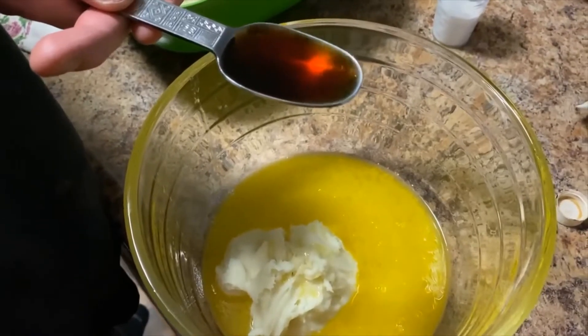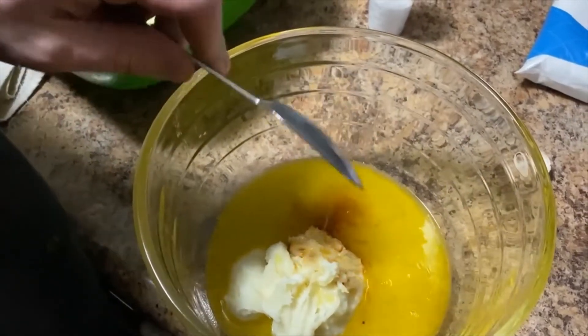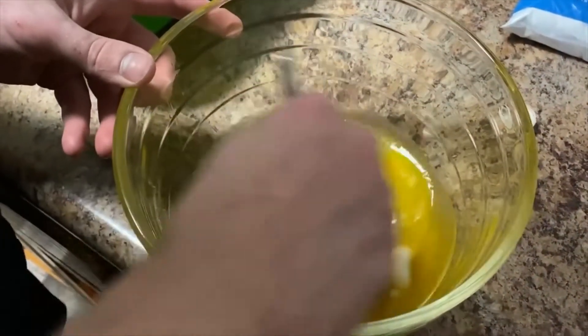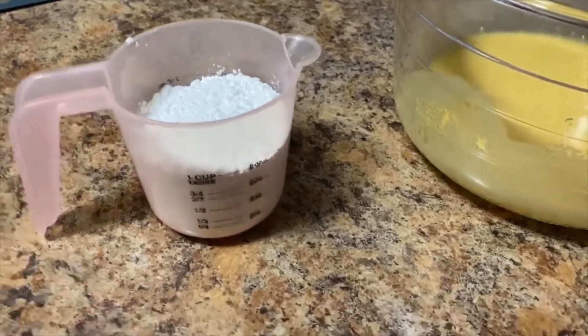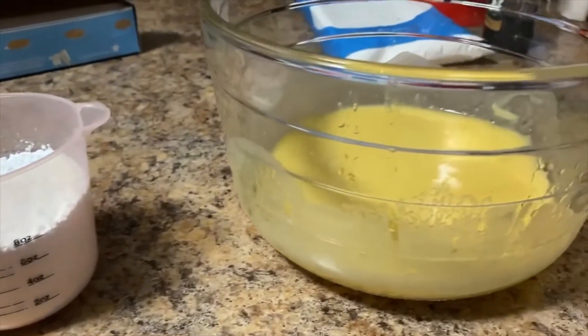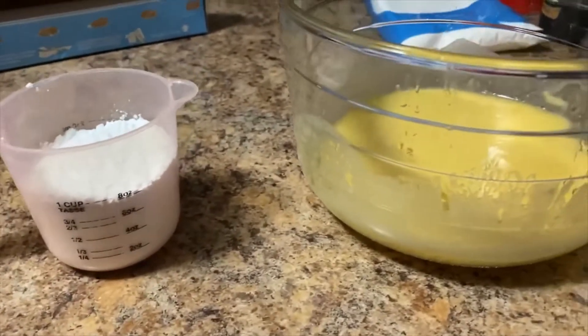Pour that melted butter into those mashed potatoes. Then you need a tablespoon of vanilla extract — mix that all in. Now you need six to seven cups of powdered sugar to pour into your potato, butter, and vanilla mixture. Alright, let's get started.